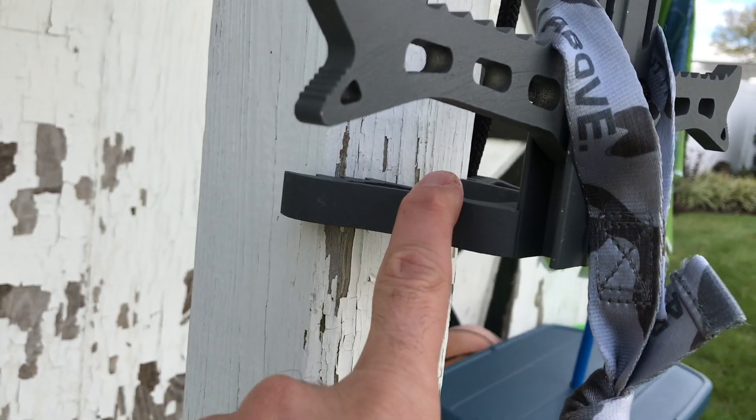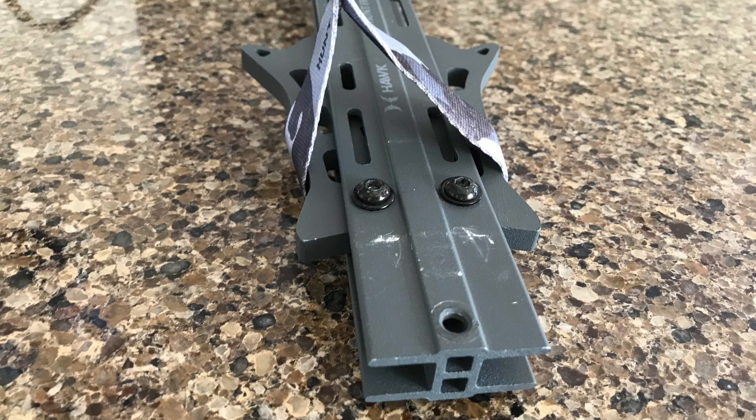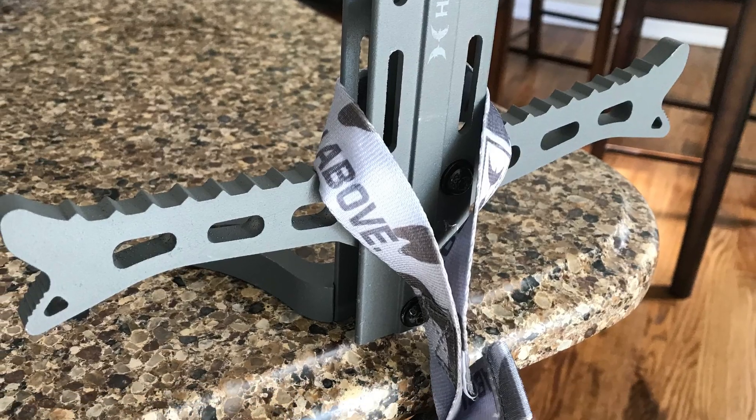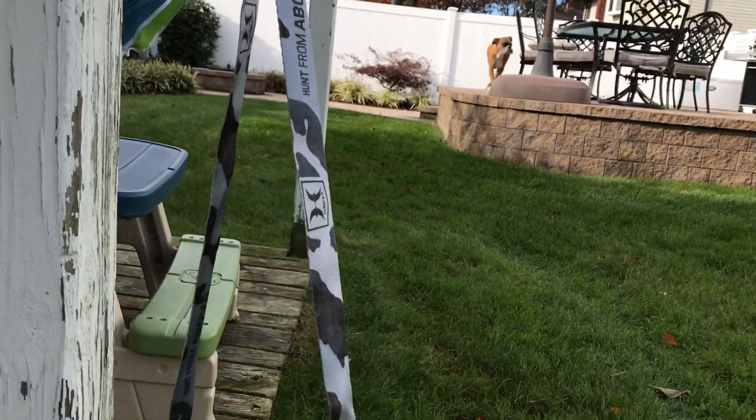I put it onto the stick by using the original loop that was stitched in. I did that by removing the cleat — the tree cleat — and sliding it up over the stick. The way I rest it is over the steps, and the reason why I do it that way is because it gives you more clearance from the tree when it's up, so it's going to give me no problem putting my foot in.